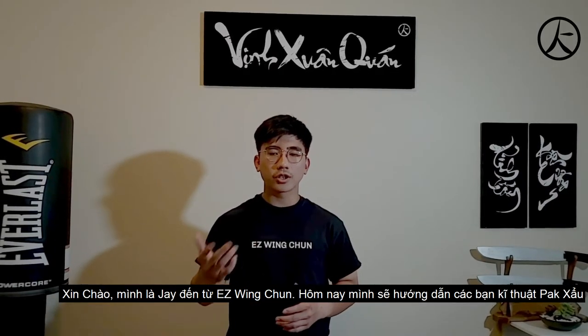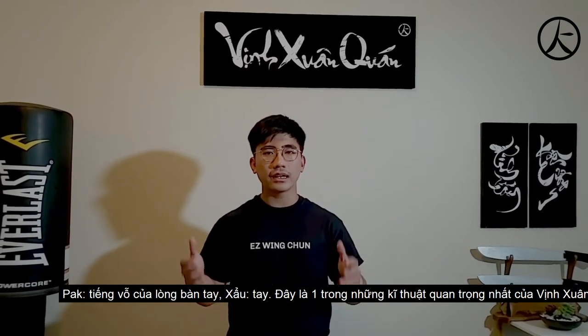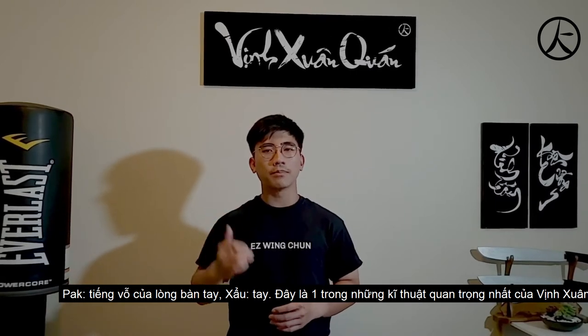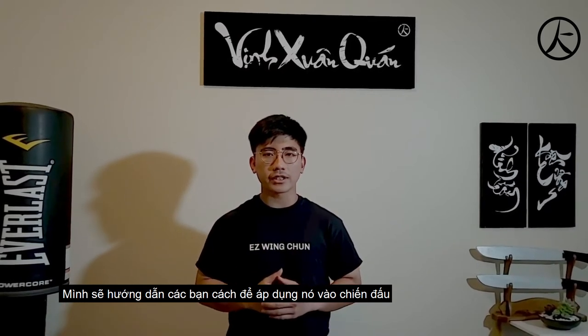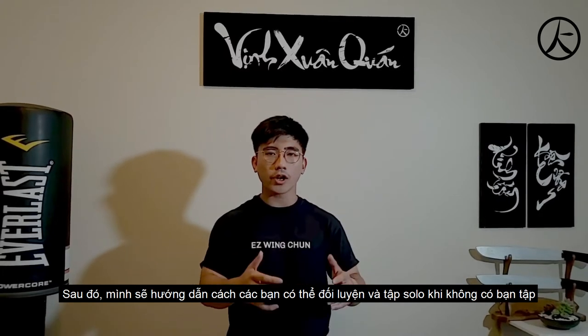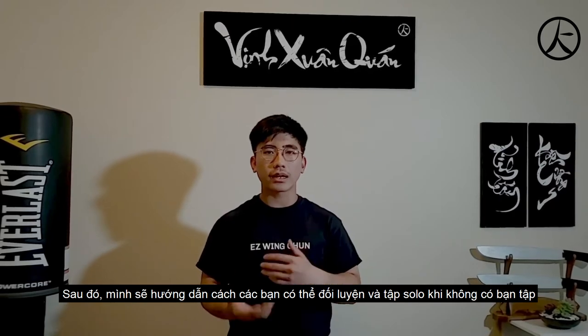Hi, this is Jay from Easy Wing Chun. Today I'm going to show you how to do a Pak Sao. A Pak Sao, literally translated in English, means slapping hand. This is one of the most important tools in Wing Chun. I'm going to show you how to apply it in a sparring or fighting application, and then show you how to train it properly with a partner, or if you don't have a partner, drills you can do solo.